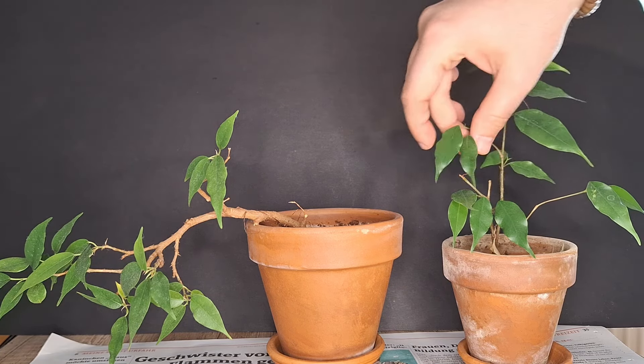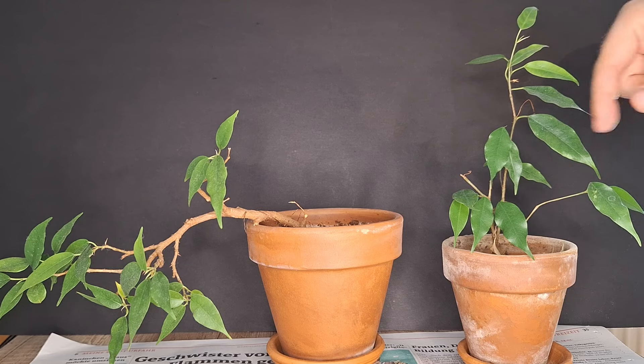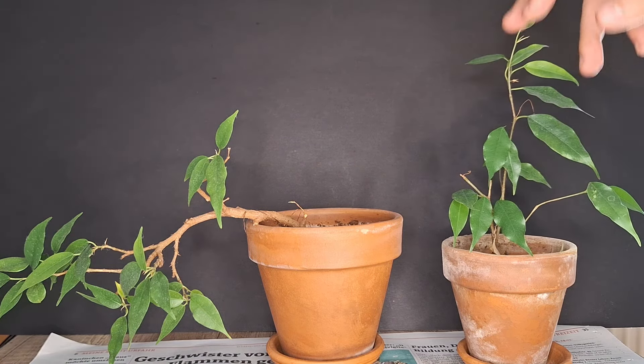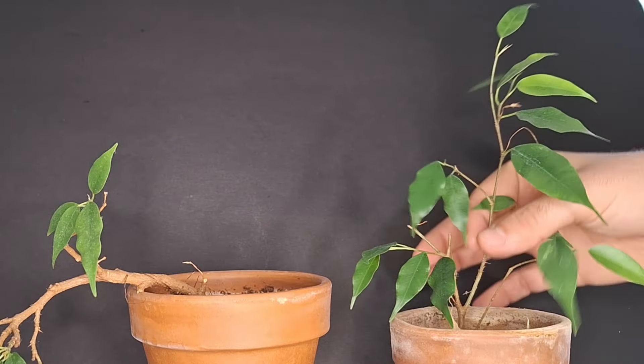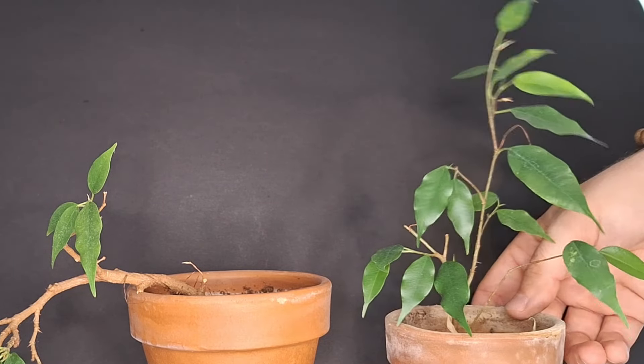Here we have quite a traditional propagation project. It was basically an offshoot of the main plant — simply put it in its own pot and it has been growing since then. Basically this entire branch here has grown newly, and of course some leaves on the older branches as well.